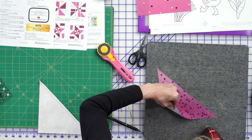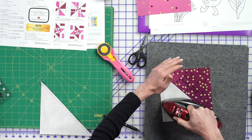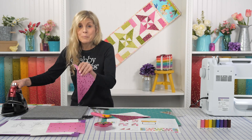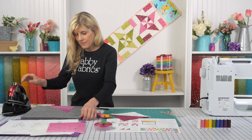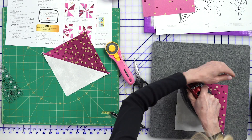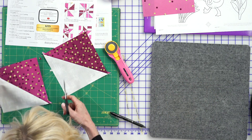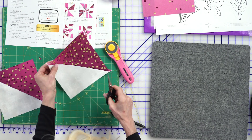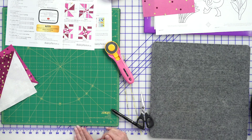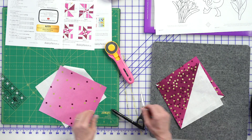Let's set that seam. I'm so glad that Moda has kept printing this ombre confetti fabric — if you love it too, we'd love to hear from you and pass your comments on to Moda to encourage them to keep printing it. As time goes on, I find more and more projects where adding that fabric brings something special — just that extra bit of pop and color. You'll end up with little dog ears, which I like to trim away because we're making a big pinwheel and don't want extra bulk at the center.